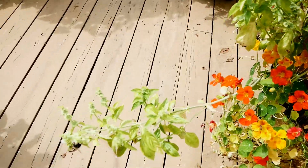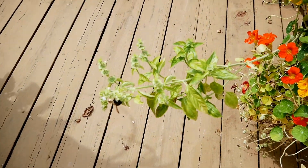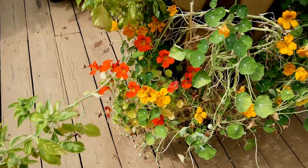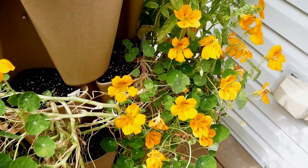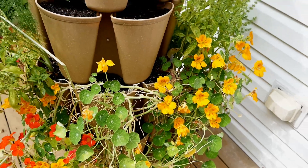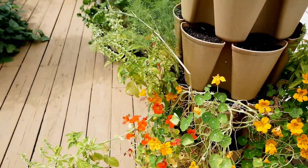I'm leaving the bolting basil in here for all of the pollinators. They also love the nasturtium blooms — they are just covering them up. The hummingbirds also love the nasturtiums, so they've been attracting a lot of hummingbirds to my deck. It's so pretty.